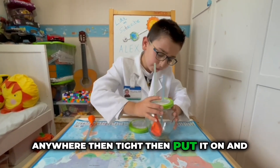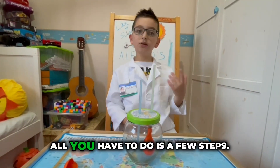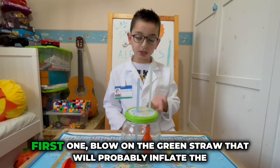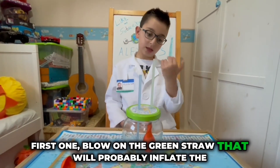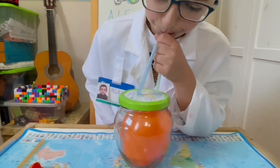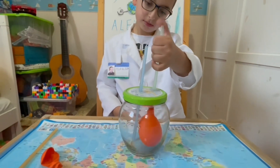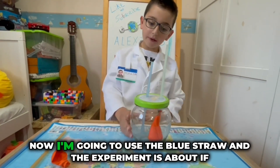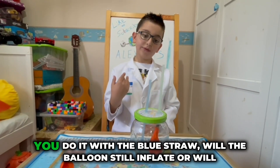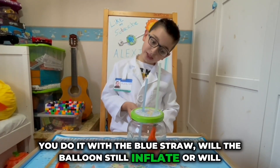Then put it on, and now it's time to do the experiment. First step: blow on the green straw — that will probably inflate the balloon. Now I'm going to use the blue straw. The experiment is about whether blowing with the blue straw will still inflate the balloon or not.